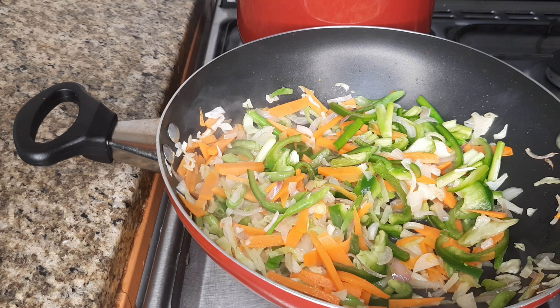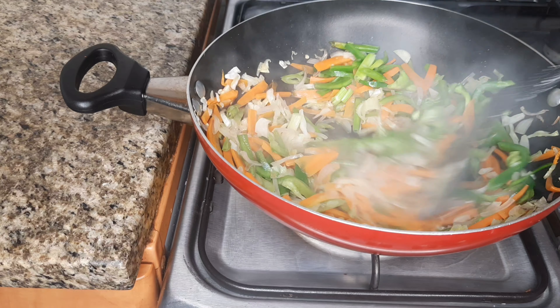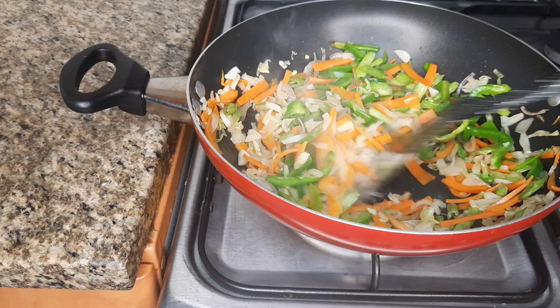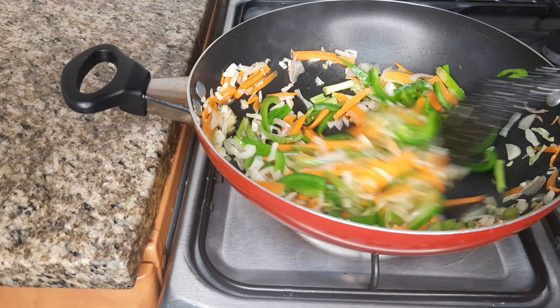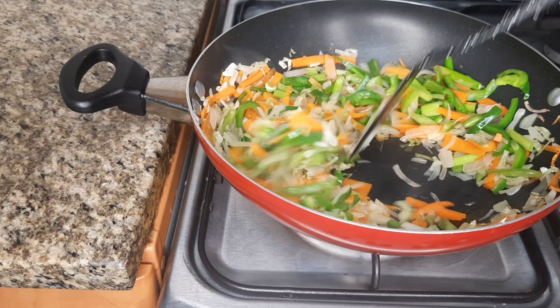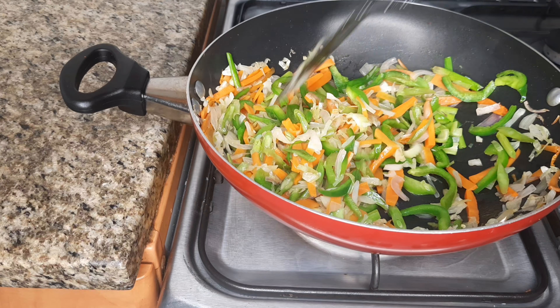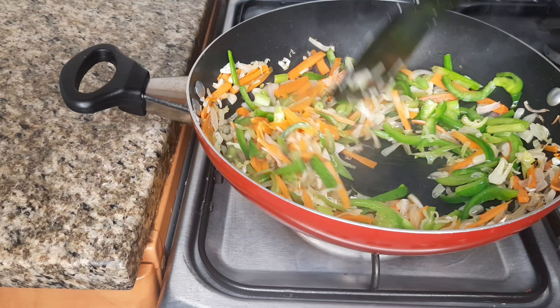1 tablespoon of olive oil or sunflower oil, put it in the water. We're putting two onions on top: 1 onion, 1 pepper, 1 onion, 10 beans, 1 onion and 1 onion.